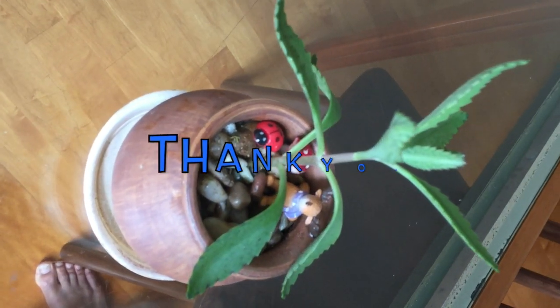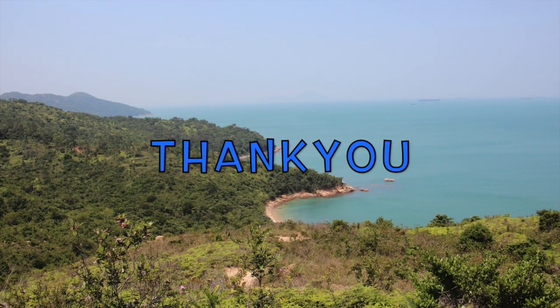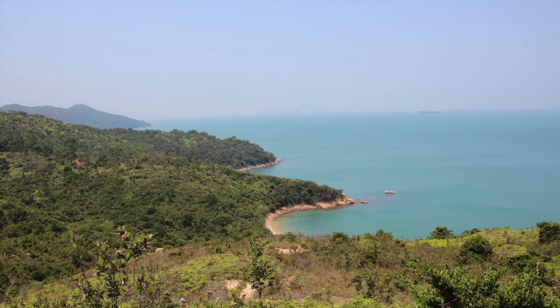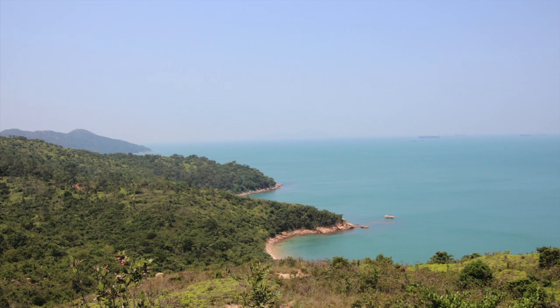Once again, thank you for watching. I hope you enjoyed this video and learned from it. If you like the content we do on this channel, please feel free to like and share this video.